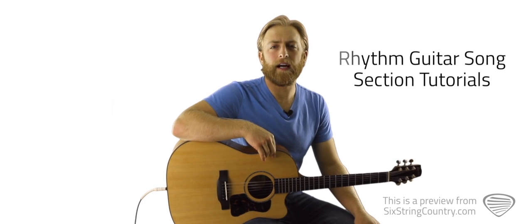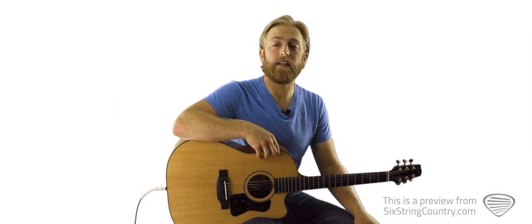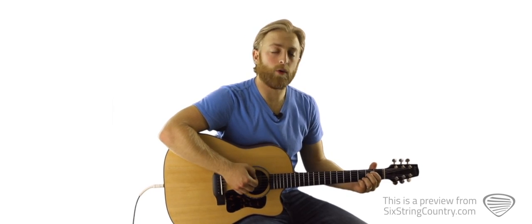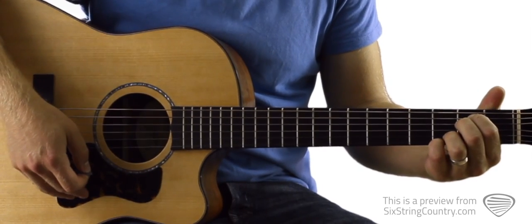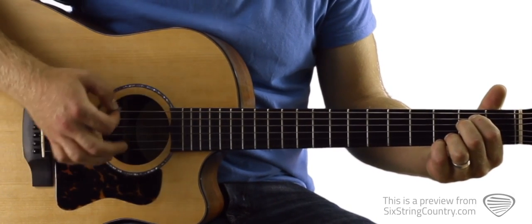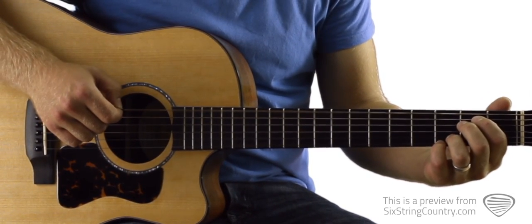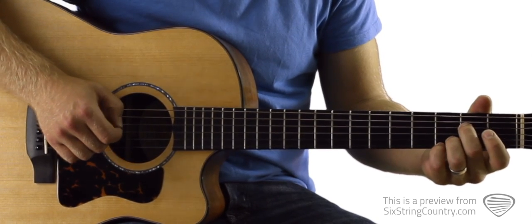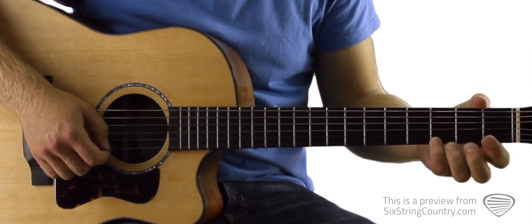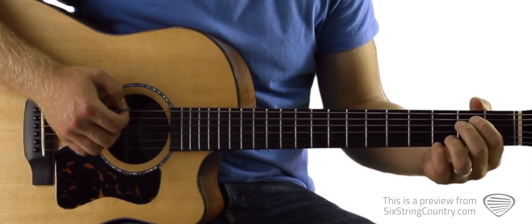Make sure you head over to 6stringcountry.com and get your guitar into E-flat standard tuning. When you've got it tuned right, you should be able to play an E minor 7 chord. That's also the first chord we'll need for this song — low E string is open, then 2nd fret of A, 2nd fret of D, open G string, ring finger on the 3rd fret of B, and pinky on the 3rd fret of high E.